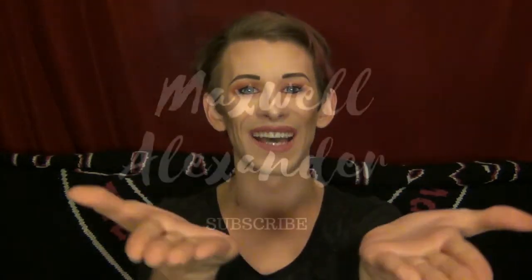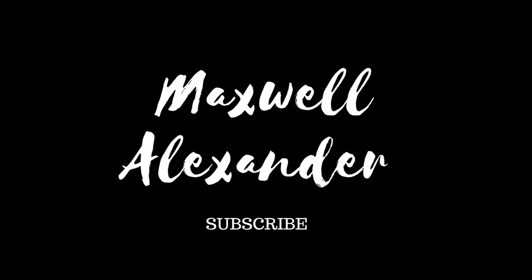Also, don't forget to hit that notification bell so that you're notified every single time I upload a new video. Until I see you guys next time, as always - peace, love, and hugs. Love you guys, thank you so much for watching!